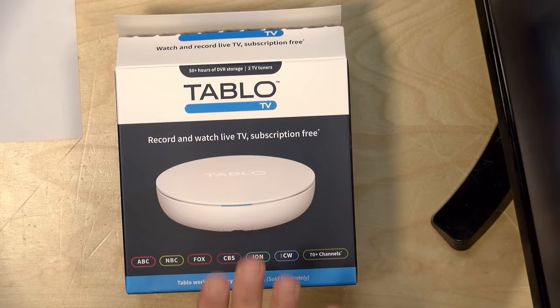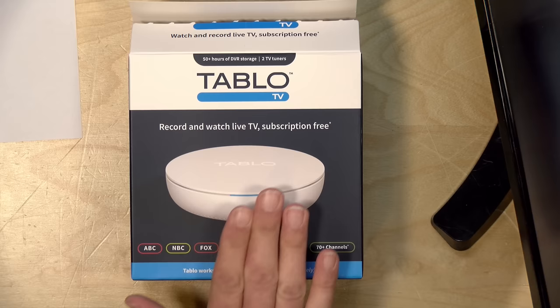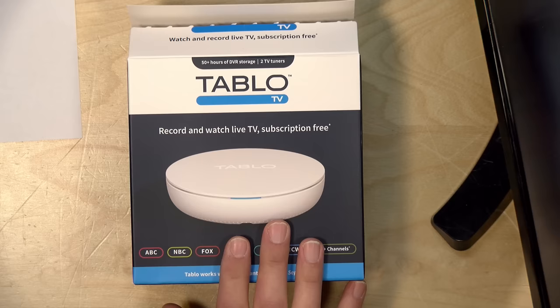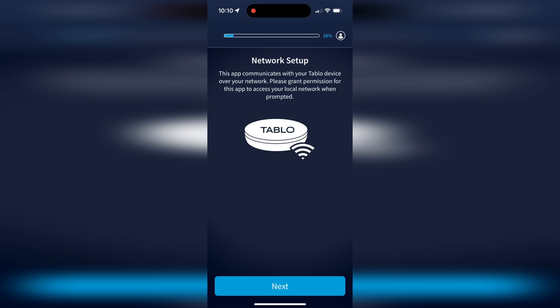This has two tuners, meaning it can tune into two different channels simultaneously — you could watch something live and record something at the same time. It has built-in storage of about 128 gigabytes, giving roughly 50 hours of recordings. An external hard drive can expand that up to 8TB, and when recording to external storage it saves the raw MPEG-2. On internal storage it transcodes to MPEG-4, which limits recording to about 8 hours per day.